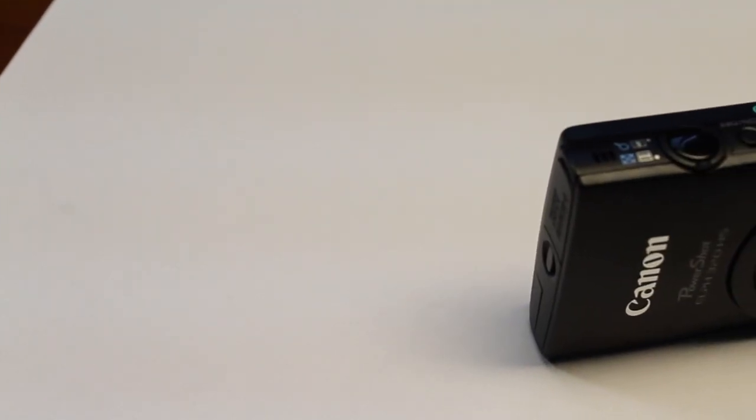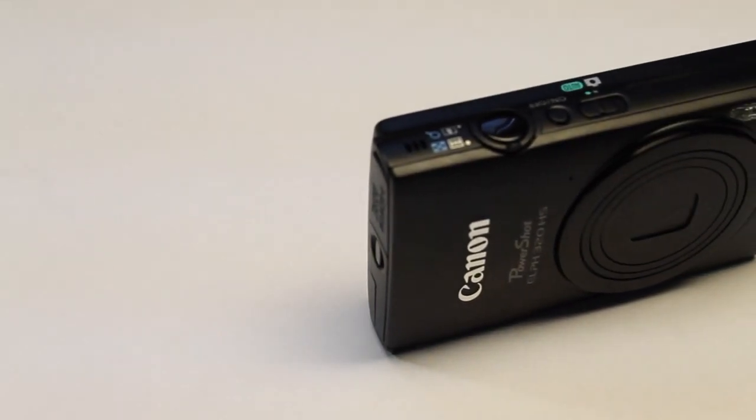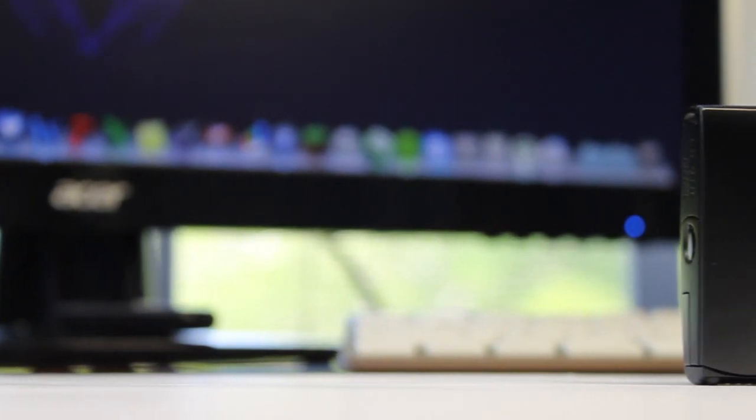The Canon ELPH-320HS is a wonderful compact point-and-shoot camera which can be purchased currently on Amazon for $169. Its regular price is $249, so I definitely recommend you get it — you save $80.